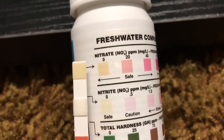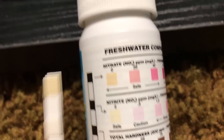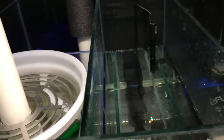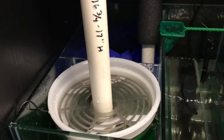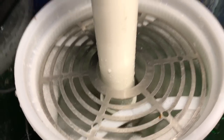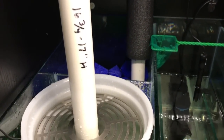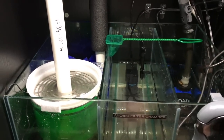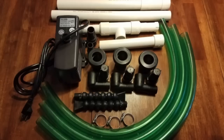The filter socks you'll be changing every week, but the canister itself only needs servicing every two to three months to put new carbon in — it's very simple. The filter socks get very dirty in just one week. If I had a canister filter pumping even 300 gallons an hour, it would take weeks to collect the amount of detritus, smut, and algae that the sump collects in just seven days, simply because you wouldn't be turning over your tank as much.